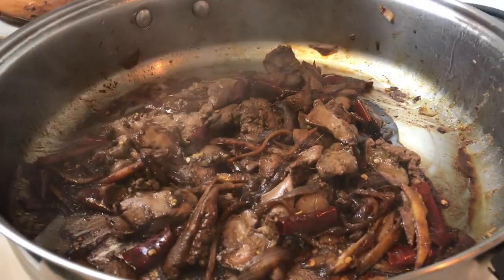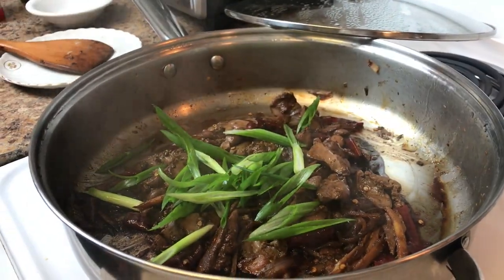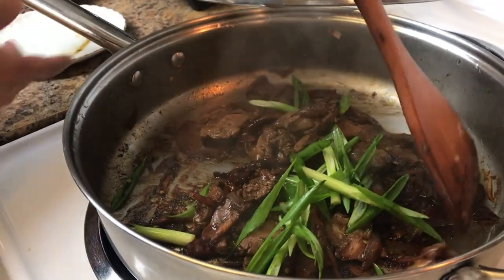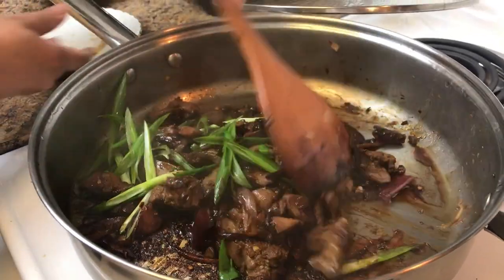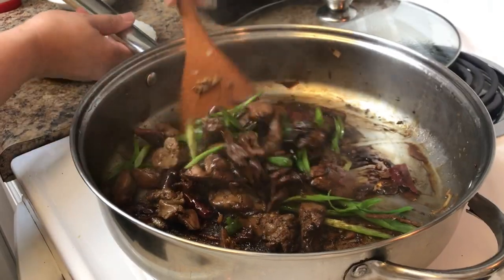Okay now let's garnish this with spring onions. Look at that. Stir it some more. Turn off the heat. And she's done.